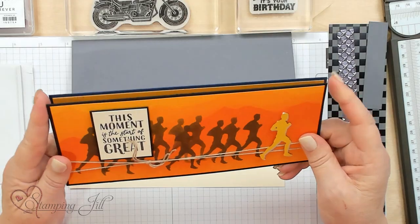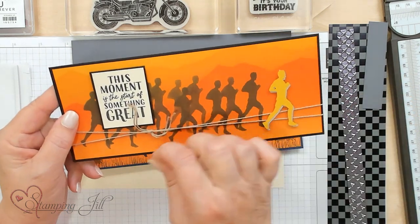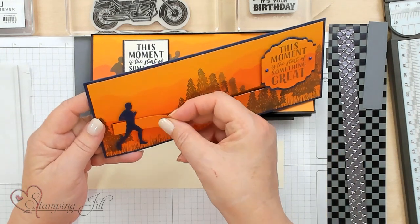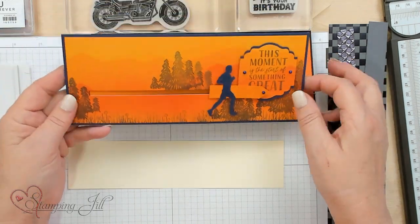Hi Stampers! Welcome to Watch It Weekly Wednesday. I'm Jill and I'm going to show you this fun technique with motion. We're going to make motion slim cards, and I want to show you a card that I made with this runner. I was like, oh I want to make him running, like moving, and so I went ahead and made this one with a slit in it so he is moving by himself — he can go backward and forward. My grandkids love this, so I want to show you a card done with the Legendary Ride suite and teach you the technique.